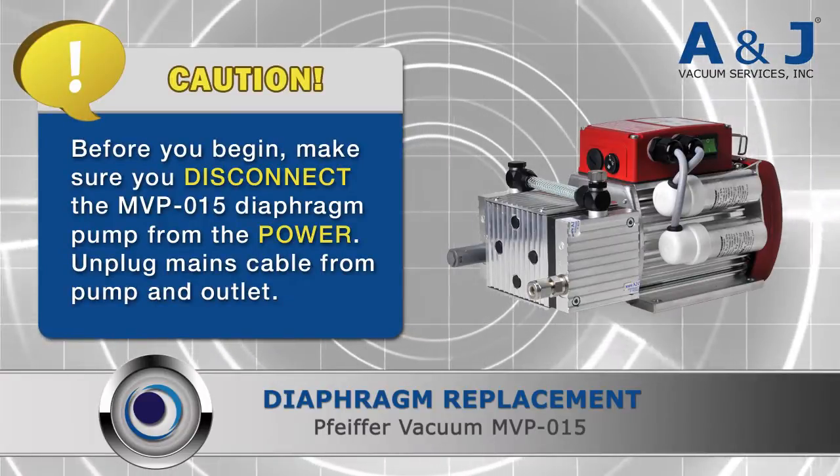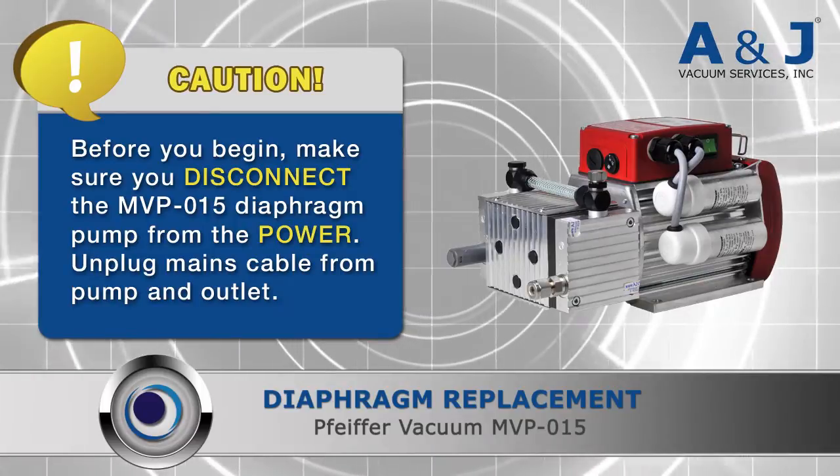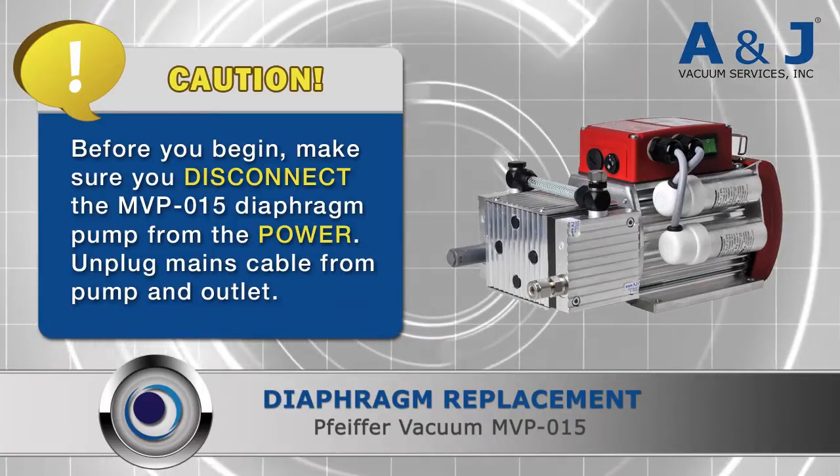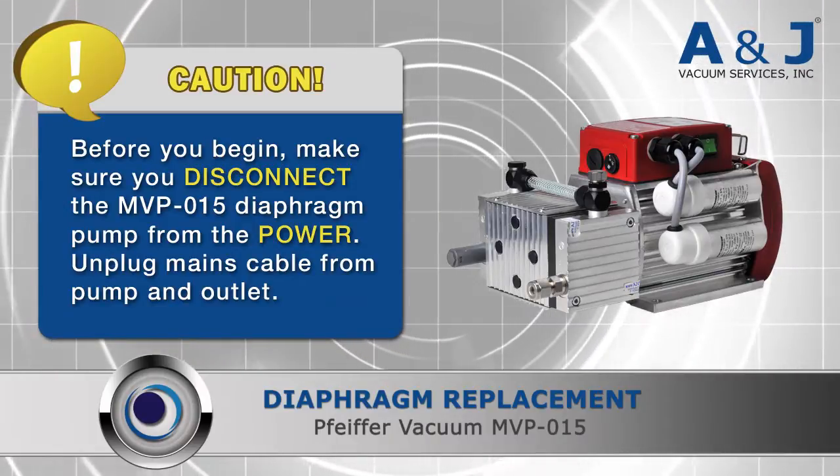Before you begin, make sure you disconnect the MVPO15 from its power source. Unplug the mains cable from the pump and the outlet. This is to ensure your safety and to prevent further damage to the pump.